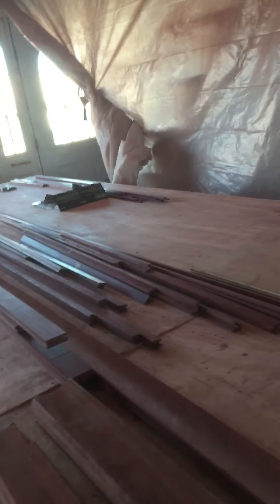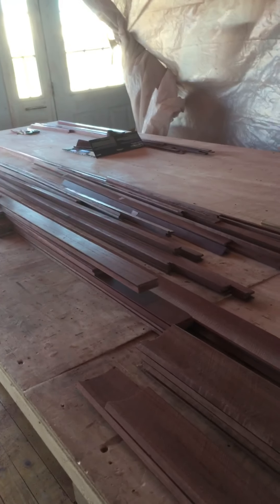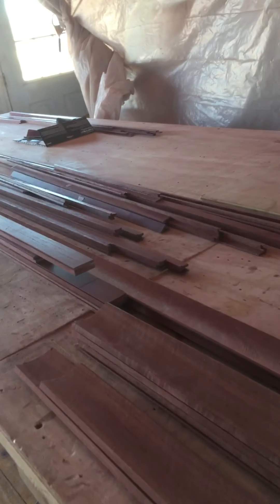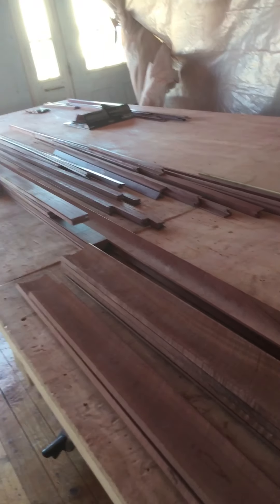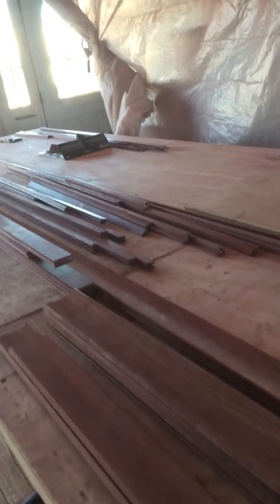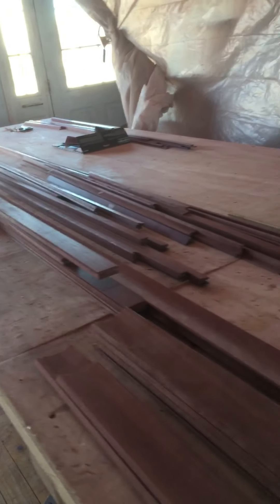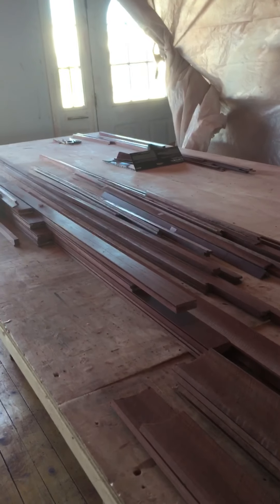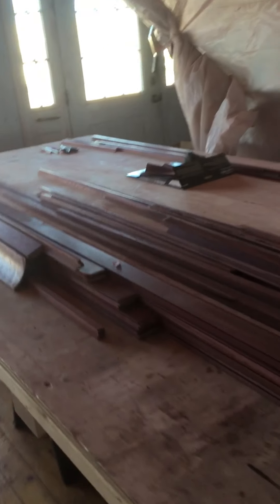Hey guys, quick short video on what we're up to. We're still putting coats of water locks up on the face frames upstairs — we put out three coats of sealer. We're actually going to hold off on the last two coats of satin because we've got to get the end caps installed and we're working on our crown — we've got to get that crown put up.